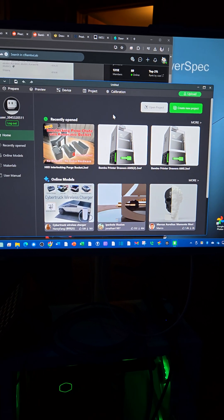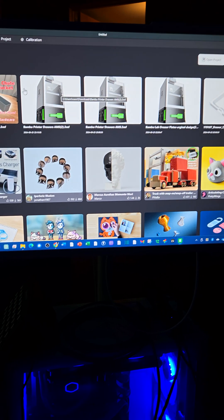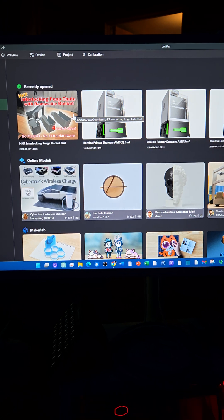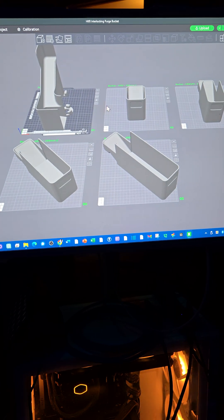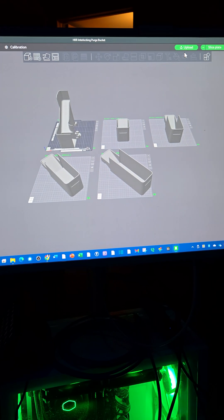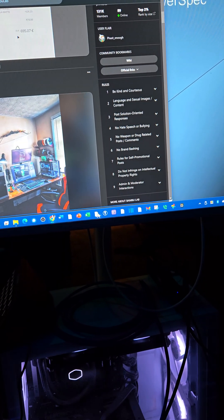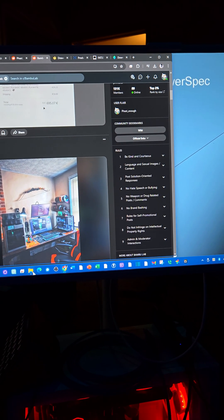I am not sure if it's something that I am doing wrong or if the software is really just that bad. I can't think it's that bad, but I can't even get this thing to slice anything. Every time I try to do a slice, it just crashes out. I am completely stuck and I don't know where to go from here.